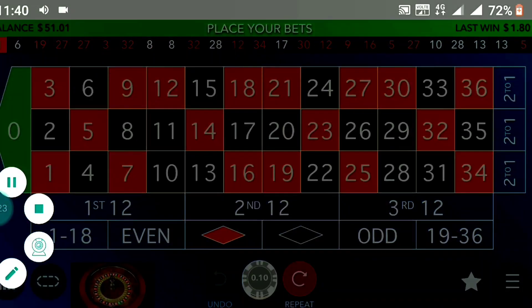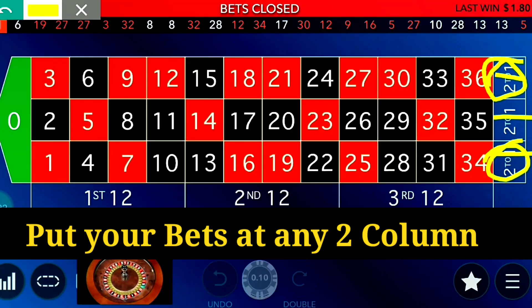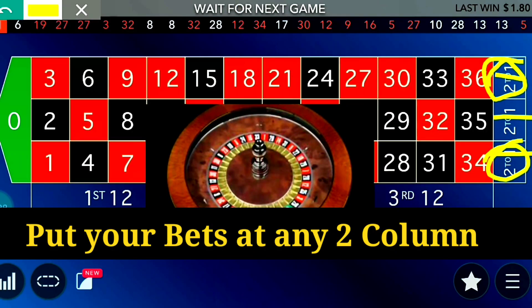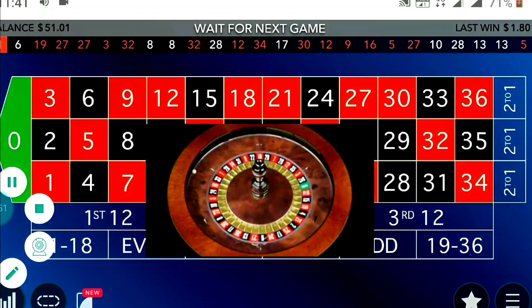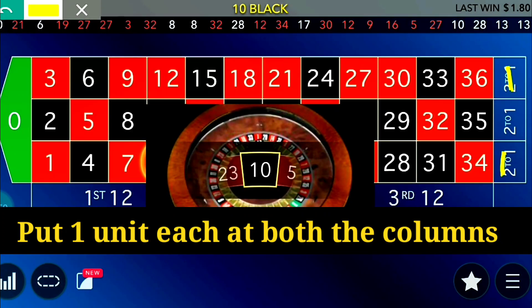As you can see, the table has three columns: column one, two, and three. You have to bet on any two columns — first and second, first and third, or second and third. Where to put your bets is important, which I will explain. Put one unit on the first column and one unit on the third column.